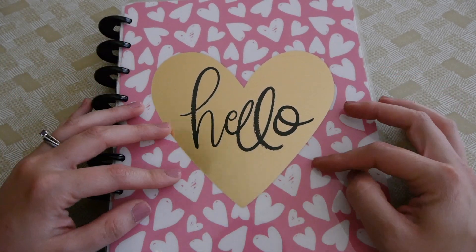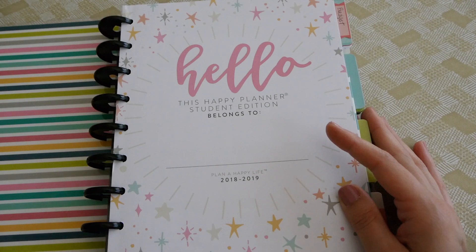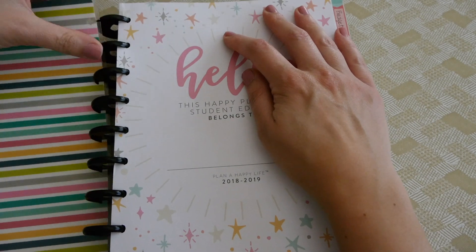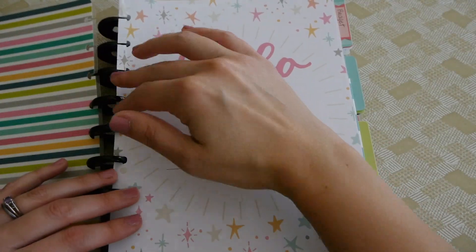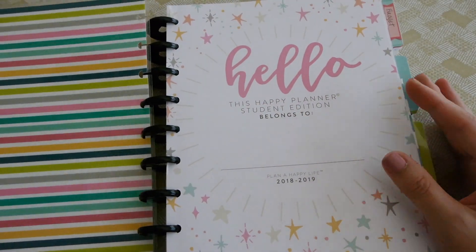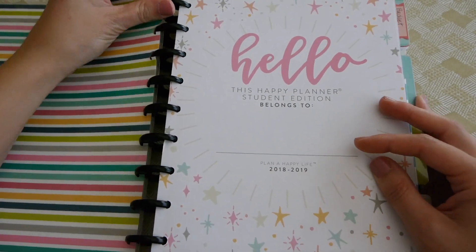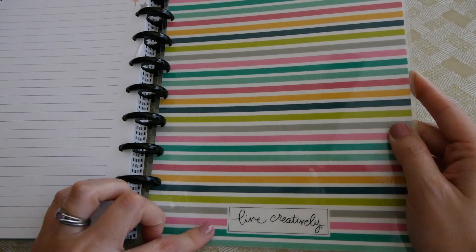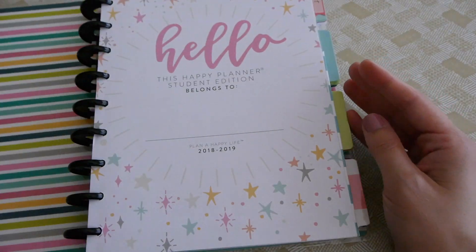I just have to brag on this planner again — it is so cute. I've been looking for a Happy Planner and was so excited to find one on sale. The cool thing about the Happy Planner is that the covers can come off — everything just snaps in, the papers come out really easily, and then snap right back in. You can also flip the covers and switch them around, which I really like.